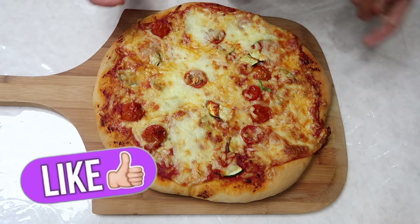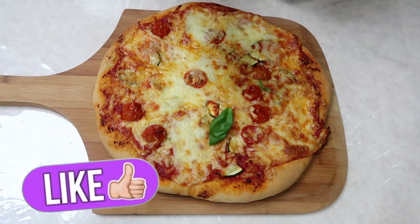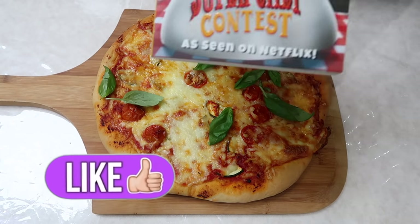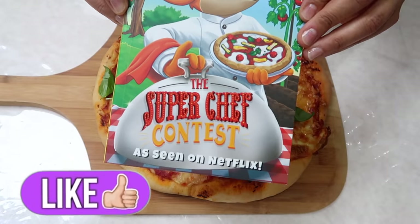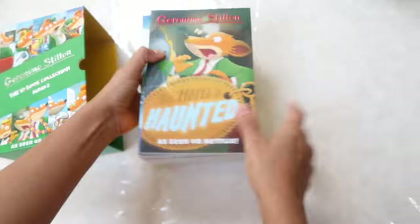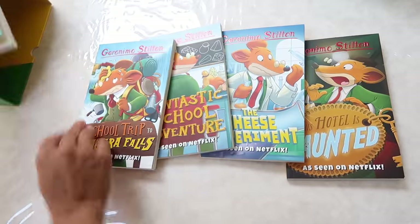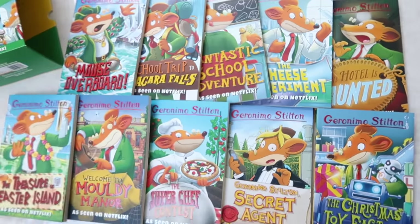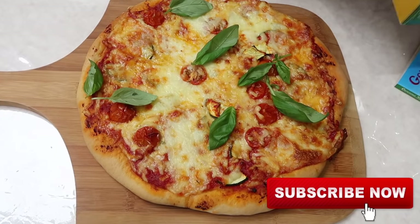The pizza is now done! To finish it off, I'm scattering some basil leaves on top. The recipe was inspired by Geronimo Stilton: The Super Chef Contest. Don't forget to enter the competition — Sweet Cherry Publishing are giving away 10 box sets to 10 lucky winners. Good luck, thank you for watching, and I'll see you next time!